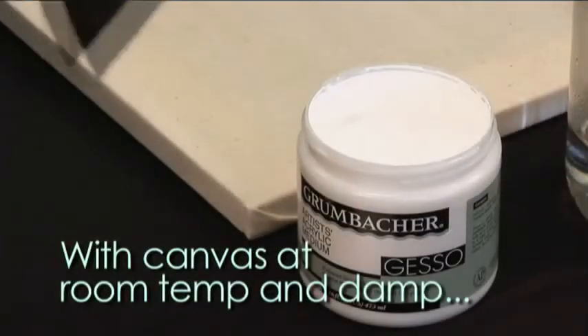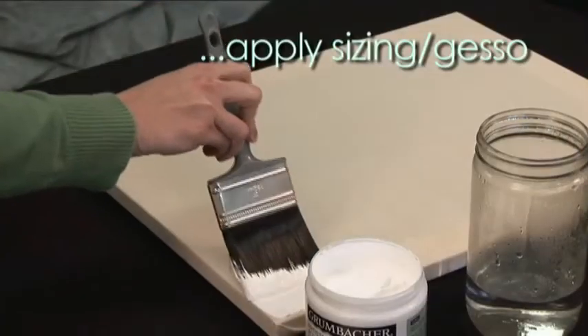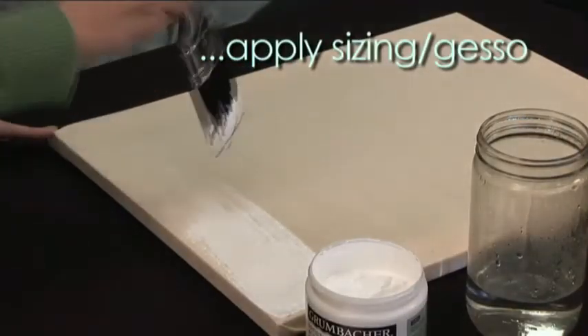When the canvas has cooled to room temperature and is still quite damp, apply the acrylic sizing or acrylic gesso as appropriate.